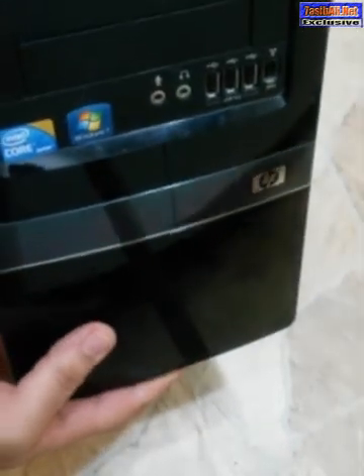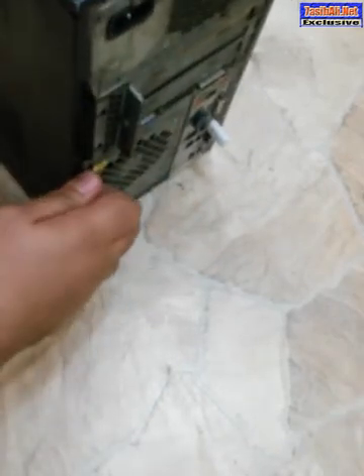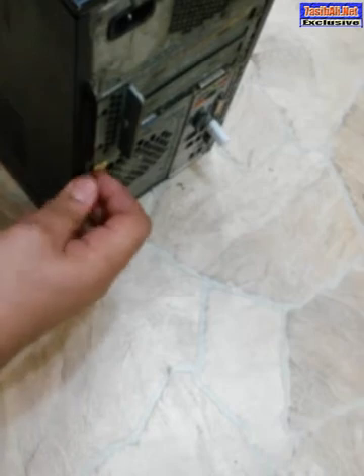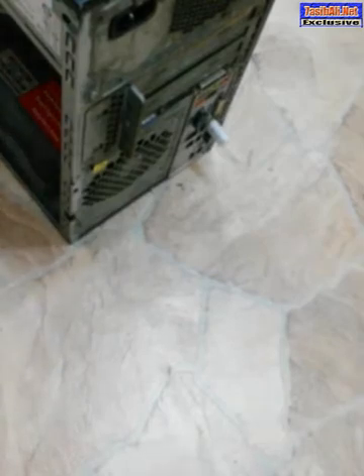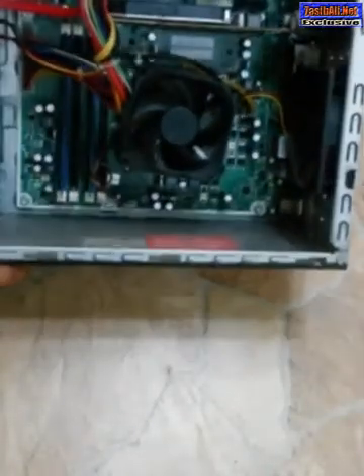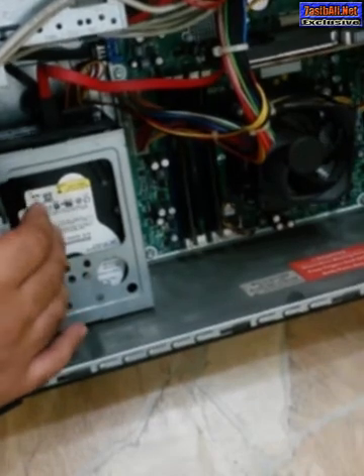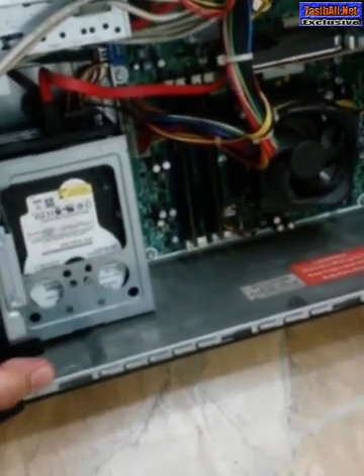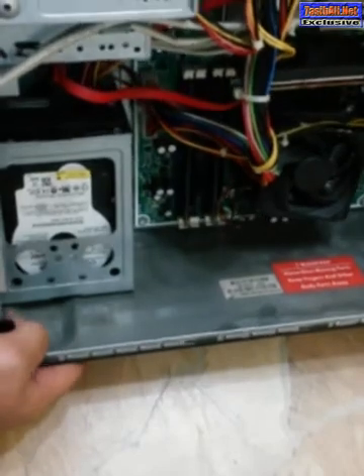This is my unit — it's an HP Elite i7 core processor desktop. For installing the SSD inside, we will have to unlock this manual lock here, just pull back this cover. We already have, as you can see, a pre-installed 500 GB HDD — a motor-driven hard disk drive — which is much slower than our new one.